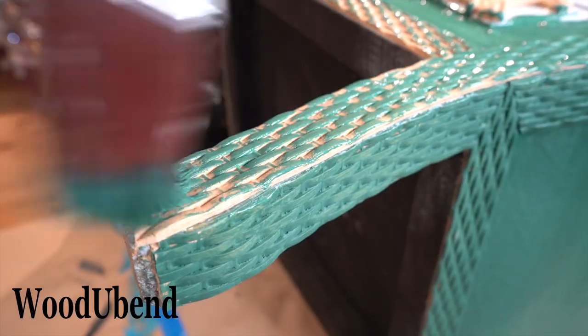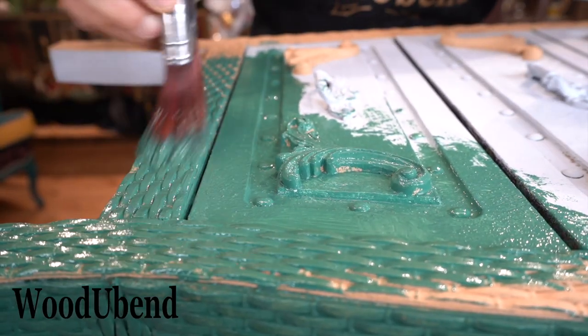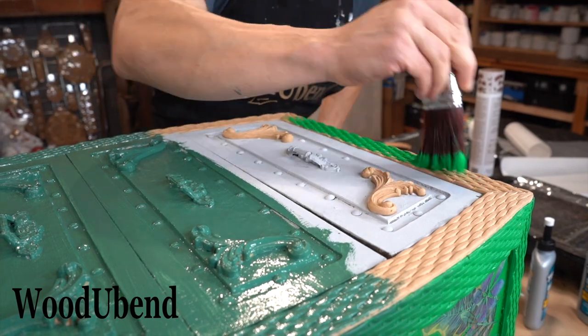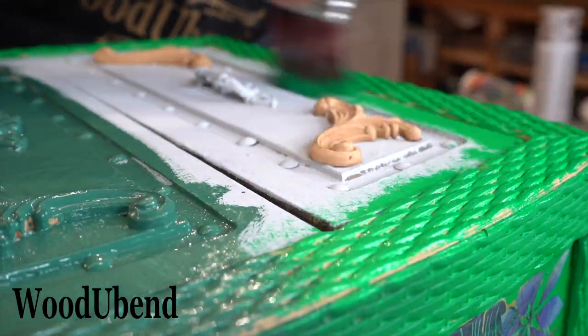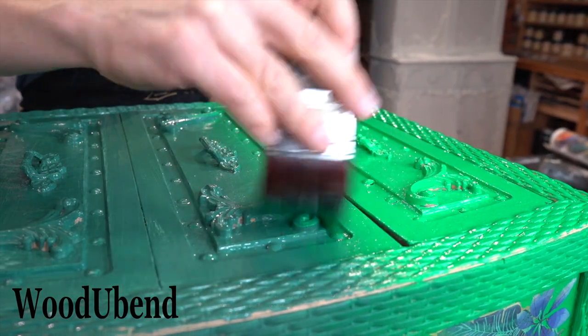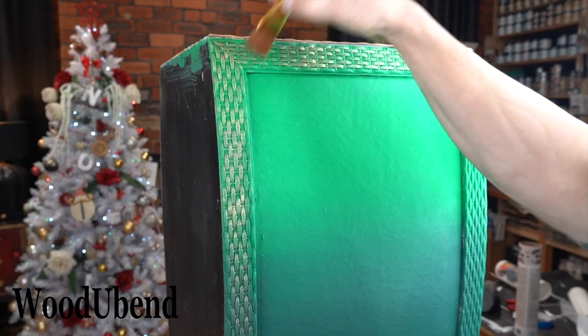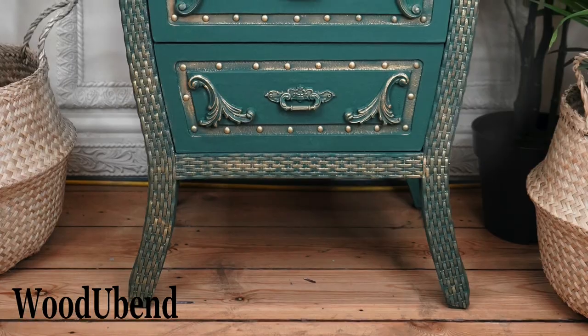We brought back the Palmetto and Tree Frog Green to replicate the blending on each side. As soon as the paint is dry it's time to add the finishing touches — a bit of gemstone mousse brushed here and there across the Woodubend trim. The beautiful gold highlights the intricate details of the Woodubend mouldings.